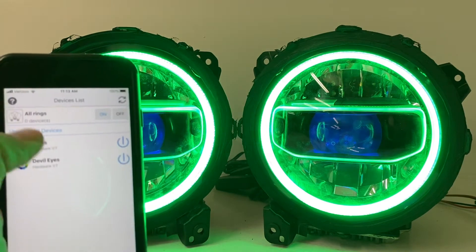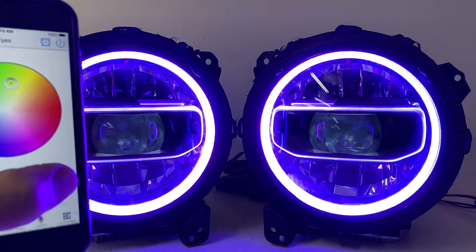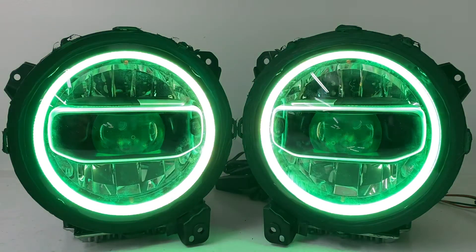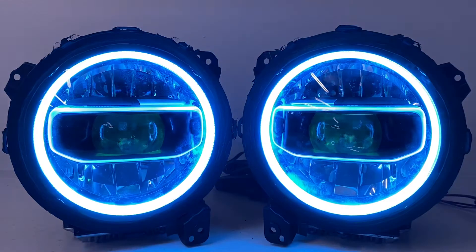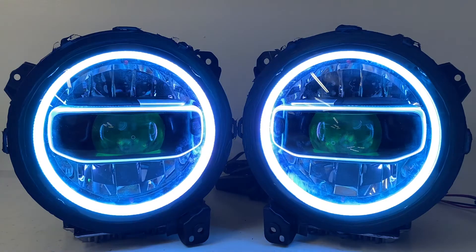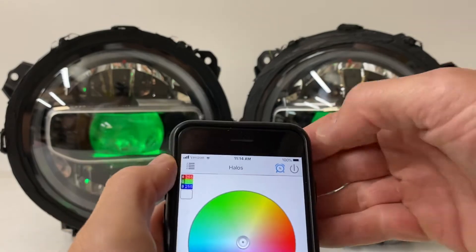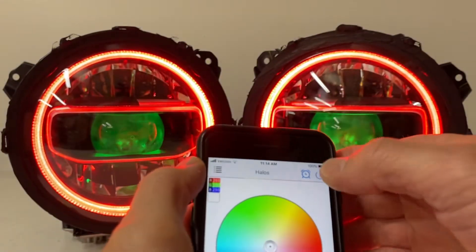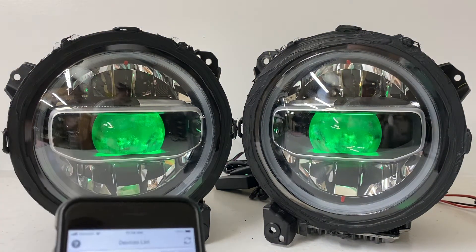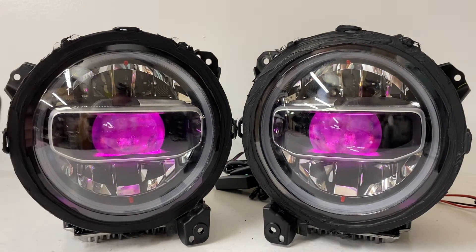You can also go back and do the same thing for the devil eyes. Watch the middle — I can flip through and change the different colors of the devil eyes. I can also go back and link them together, turn them both off, turn them both on, group them together. I'm going to turn the halos off now using the app by hitting the power button in the corner, and you can see that just the devil eyes are on. Now I'm going to play around with the color of the devil eyes — it's really fun.